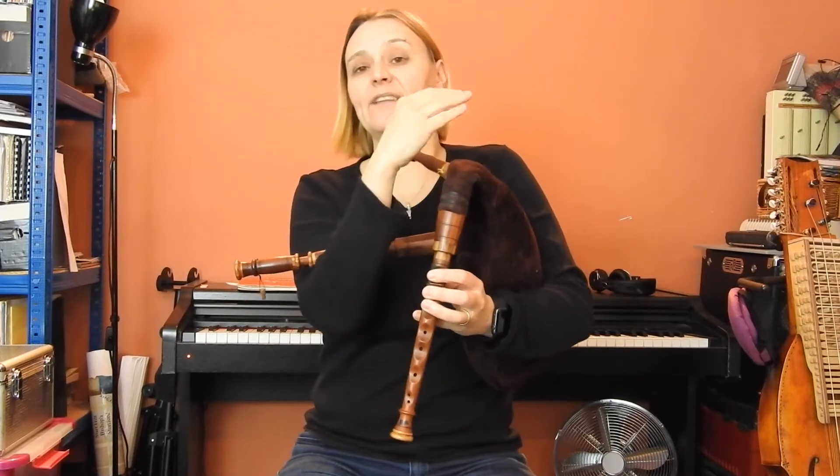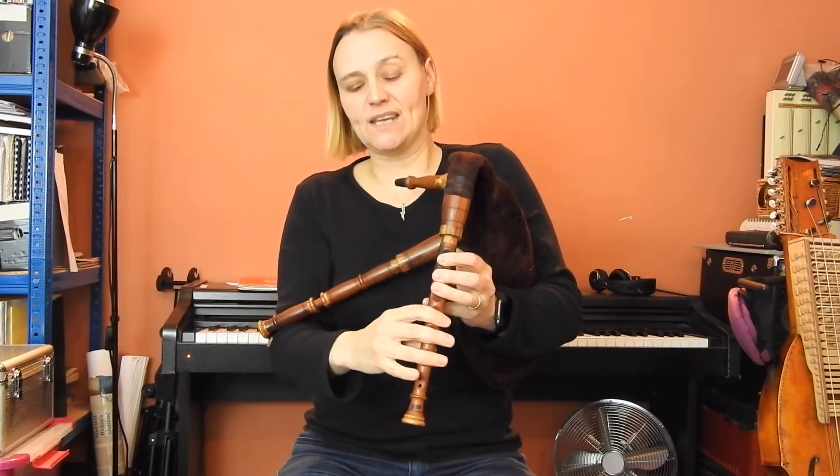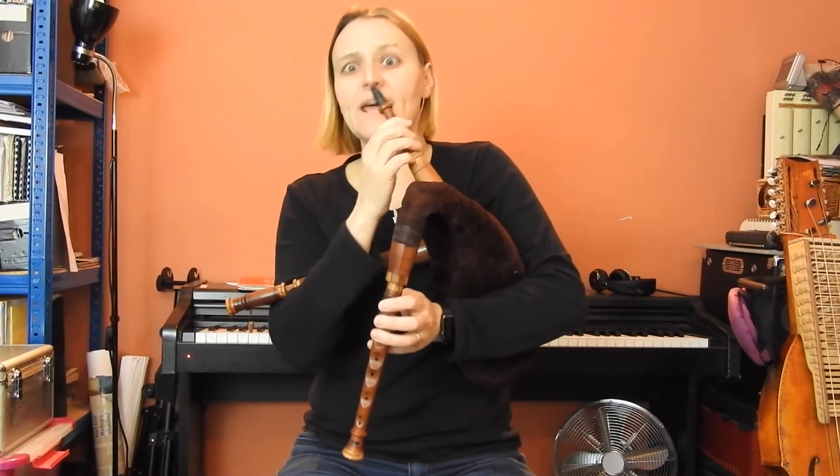So up to what would be the A-flat on the G pipes, but this is an E, so it's an E and F.